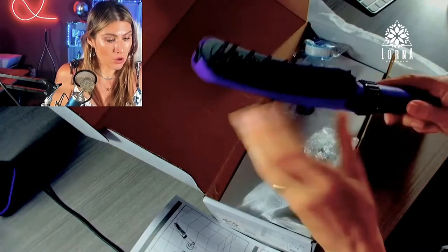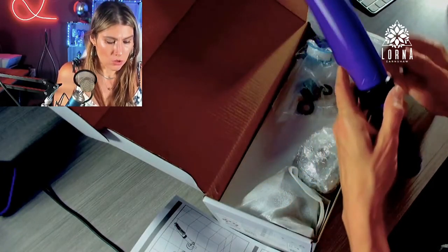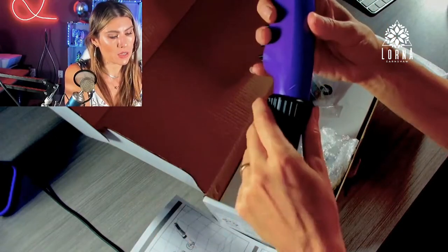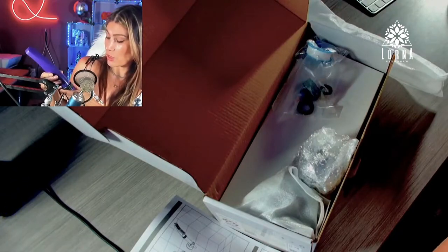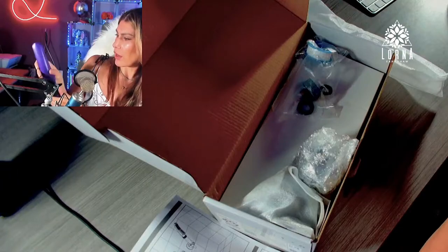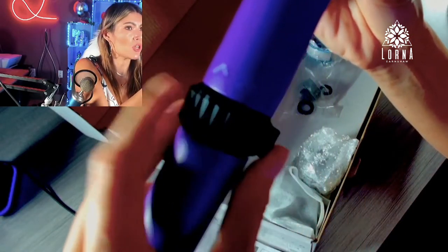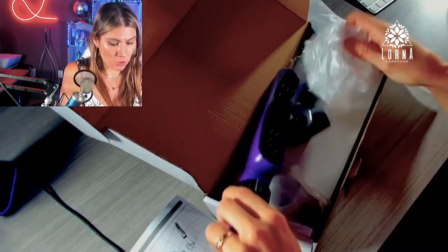Here is the shower head — it looks really nice and high quality. The settings dial doesn't click, which is a good sign of quality. We have half, full, and spray settings, and the spray comes out right at the top. This is where you change the mode you're using.